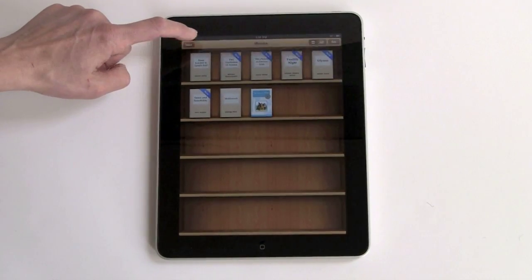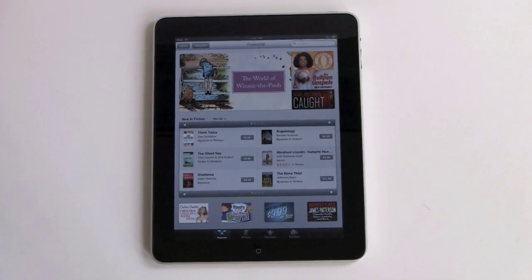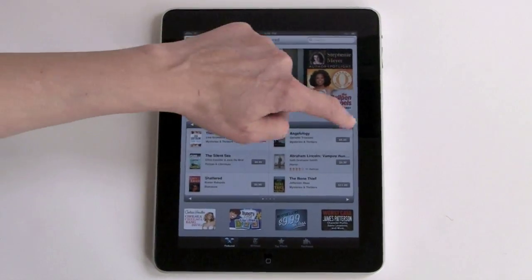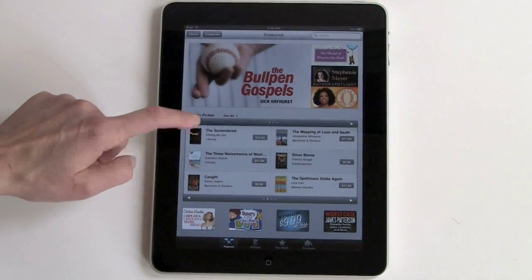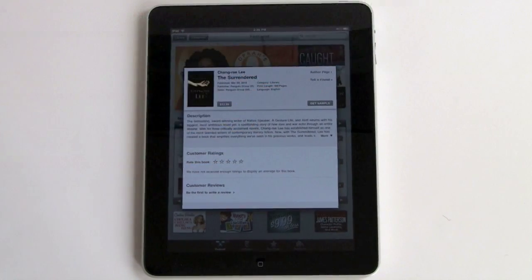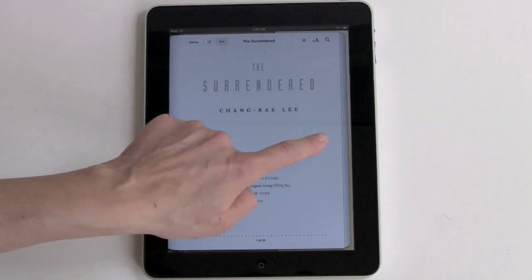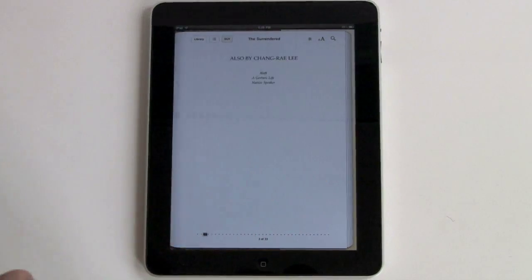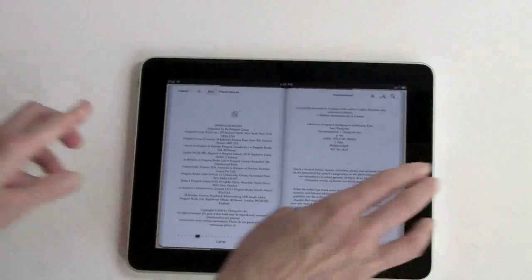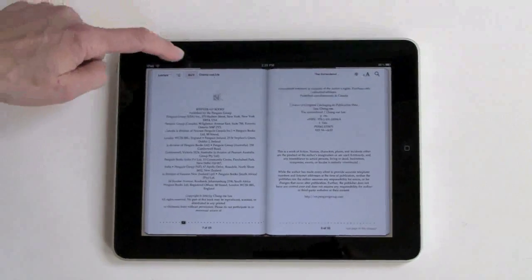If you want to shop for books in the Apple iBookstore, you hit the Store button. Supposedly there are about 60,000 titles, though some are public domain. Prices are $9.99, $11.99, and $12.99 for most best sellers. You can download a sample — generally just the first chapter. The formatting is really beautiful and very sophisticated. With Apple's iBook app in landscape mode, you get the Facing Pages view, and the text is still quite readable since this is a large screen. There's also a convenient Buy button right in the book.